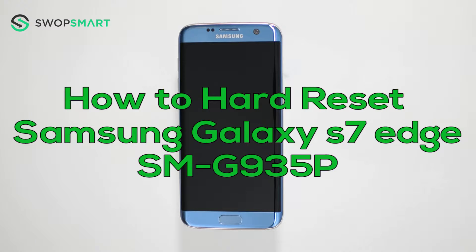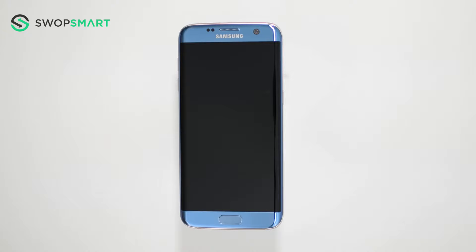Hello everyone! On today's episode of Get Smart with SwapSmart, we will be teaching you how to hard reset your Samsung Galaxy S7 Edge. Before we begin, make sure your device is powered off by pressing the power button.